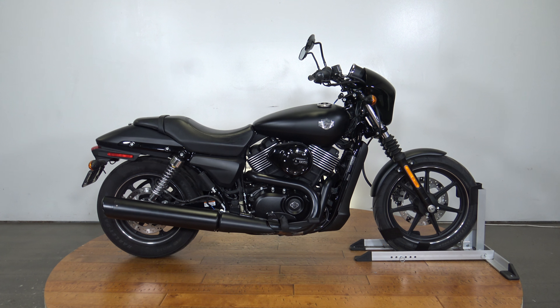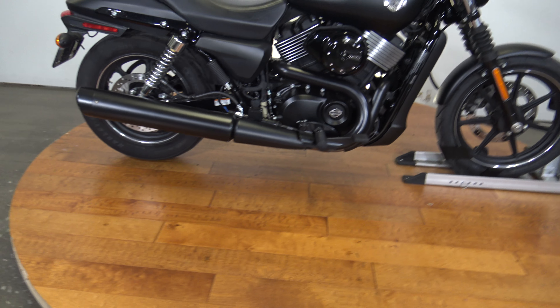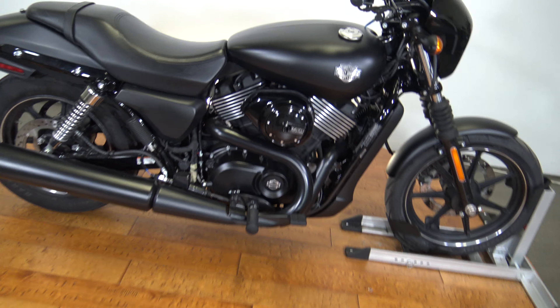What's up everybody, it's Ben with SRKCycles.com. Today I've got a 2015 Harley-Davidson Street 750. It's a 749cc motor and does have a six-speed transmission. Let's take a quick walk around.